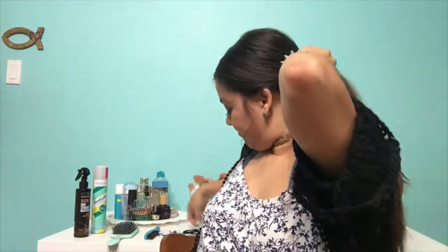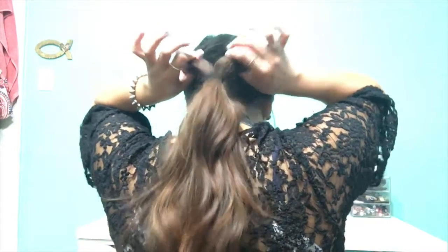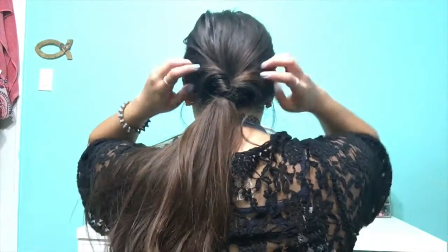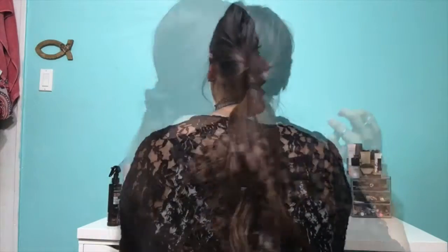For the next look, it's going to be a basic ponytail with a little twist to it. I'm just bringing some hairs down and tying it into a ponytail. Now I'm going to create a hole right above my ponytail and pull all of my hair through that hole. Once I pull all the hair through, I tighten the ponytail so it is nice and secure. And it is going to look just like that. And that is it for the second look.